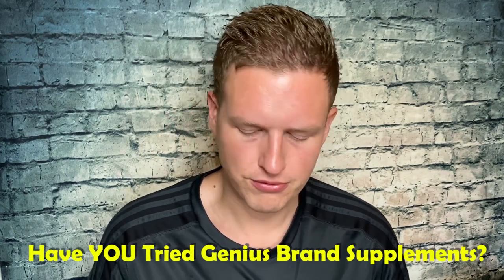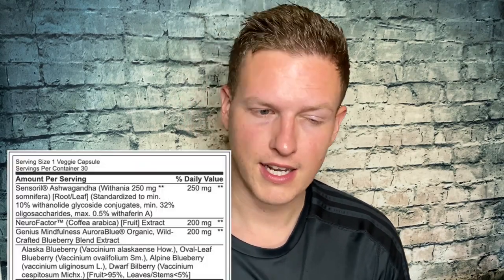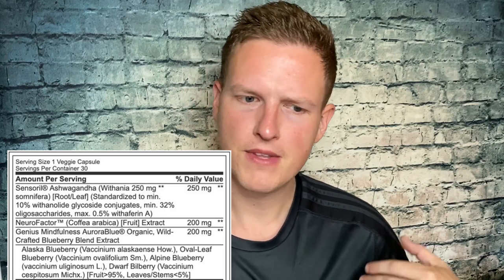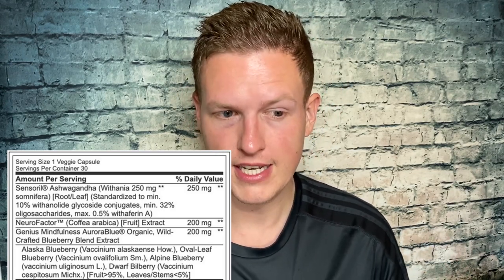They're decently priced for what they are. This one's actually pretty expensive — I want to say it's $30 to $40 for 30 pills. Most things come with like 60 to 90 pills; even the Genius Mushrooms had 90 pills. This one only has 30, and it's a little bit expensive, but I was interested to see if I could find any special effect or extra benefit that justified that higher price.